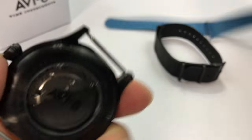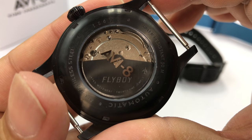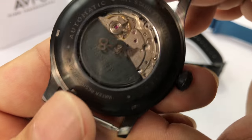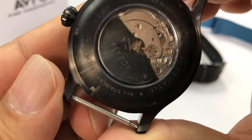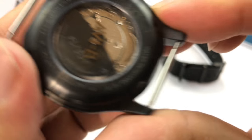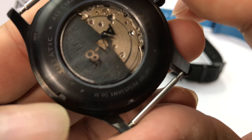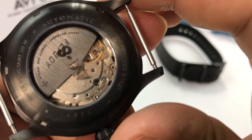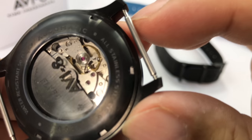Let me pull out the NATO strap so we can look at the movement. There's a 21-jewel movement in there, and generally I think Aviate uses Seiko movements, but it's also possible it's Miyota or something like that. I don't see any markings on the movement itself, but there is a black caseback that says 'Flyboy,' which is nice — it's all tied together in the branding. Screw-down case with IP plating, and standard spring bars.